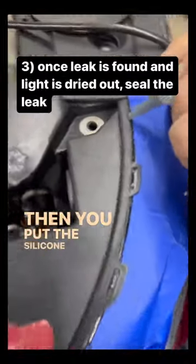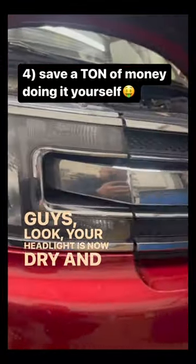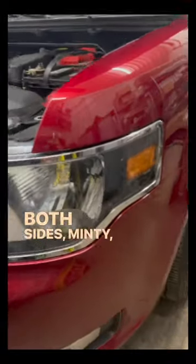Then you put the silicone on. Guys, look, your headlight is now dry and you know what we didn't have to do? Spend 500 bucks on a headlight. Both sides — minty fresh.